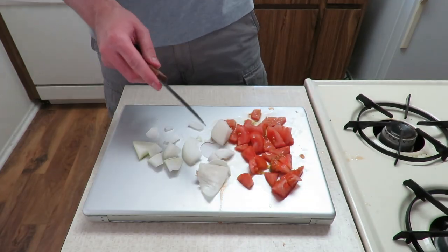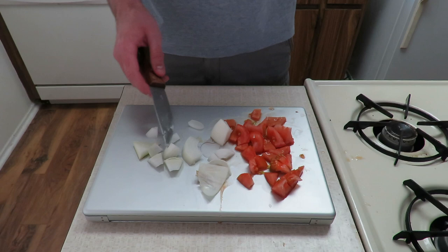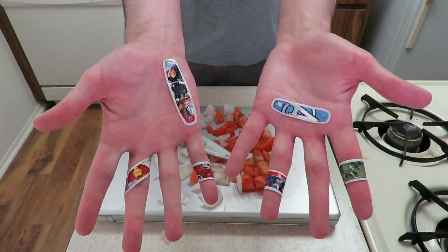Cut them until they're nice and small, or until you cut yourself too badly to continue, whichever comes first. I'm lucky, I only cut myself six times while slicing these, so I consider that a win.